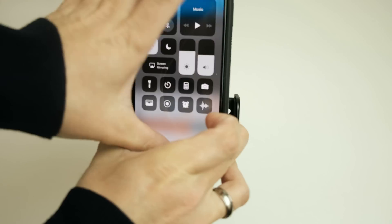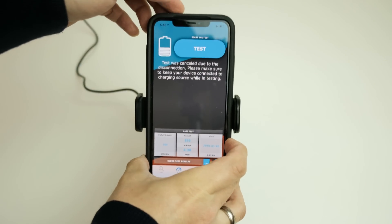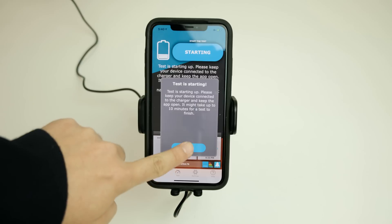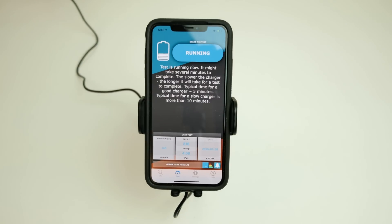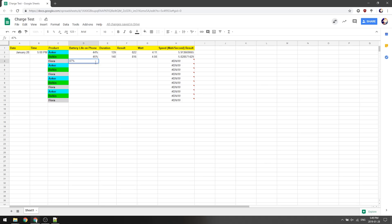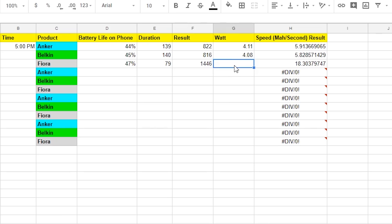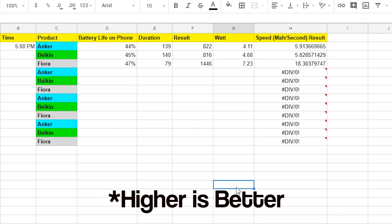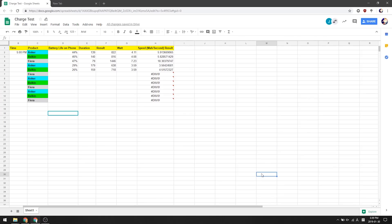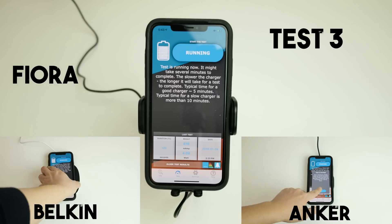Finally, let's conclude test one with the Fiora charger. Place my phone on the pad and begin. We can definitely see that the Fiora charger certainly seems to output a lot more than the Anker and Belkin chargers, as you can see by the data here. I'll speed up the video here because I'll be repeating this test three additional times, so please bear with me.